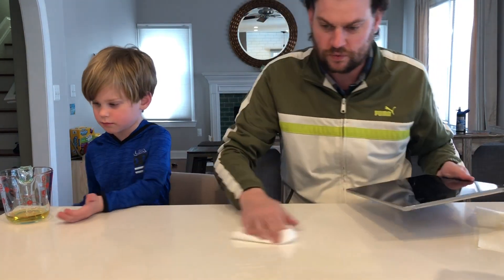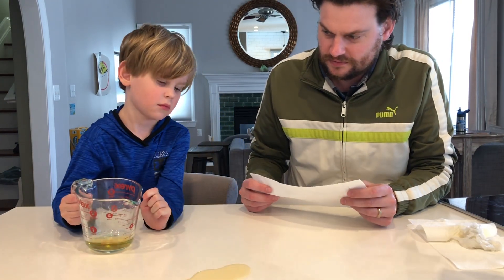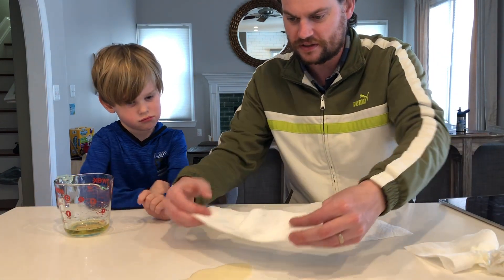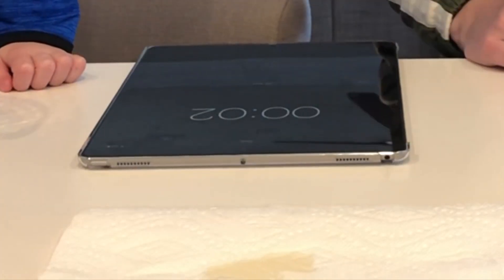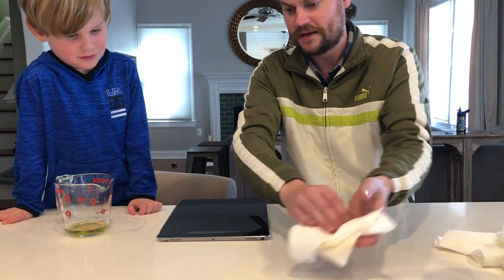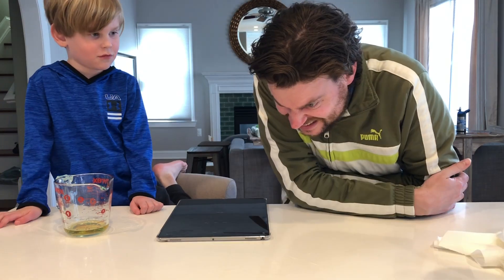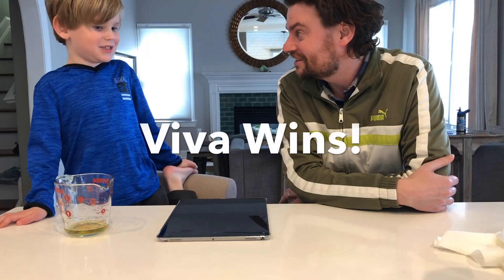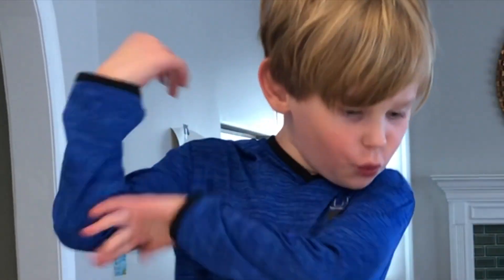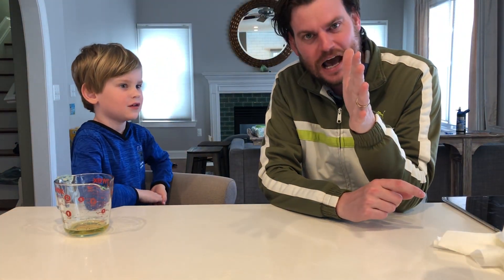Daddy, can we do it again? Okay, we're going to go back to a dry surface. And go — time's up. Which one absorbed more, the Viva or the Bounty? More with the Bounty. I think you might be right — actually I think the Viva might have won. The quicker picker-upper lost? So next time you're walking down the grocery aisle wondering which paper towel is the best, fear not because we got this.